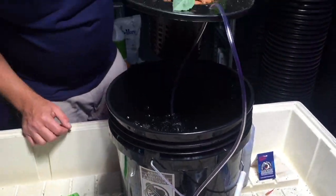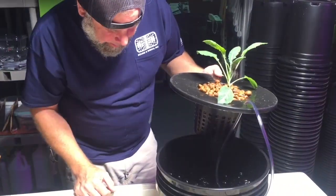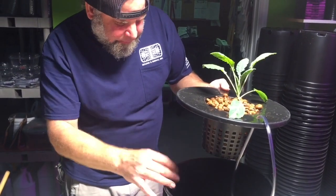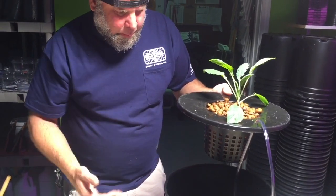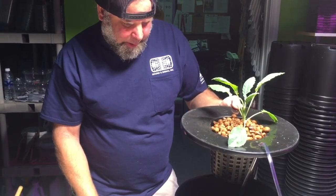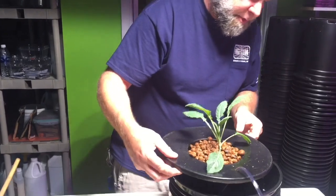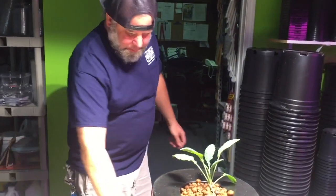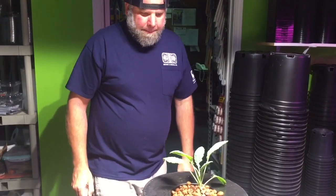That is actively aerating the water. When the roots grow out of the clay pebbles, the oxygen in the water will keep the roots from rotting, and this plant will grow in straight water — that's the definition of hydroponics. That is your five gallon DWC, or deep water culture, bucket.